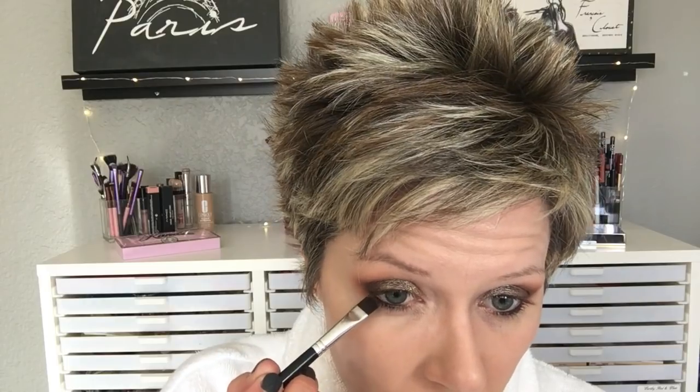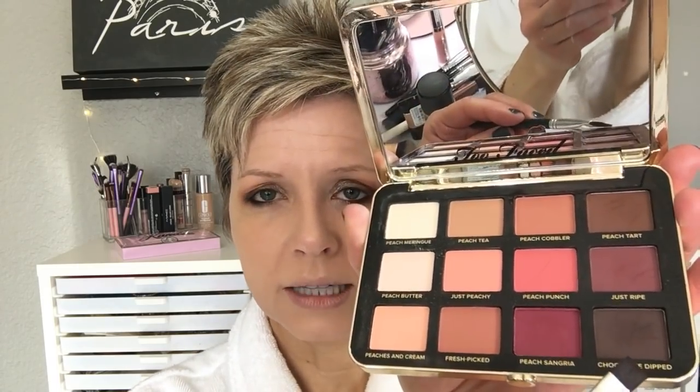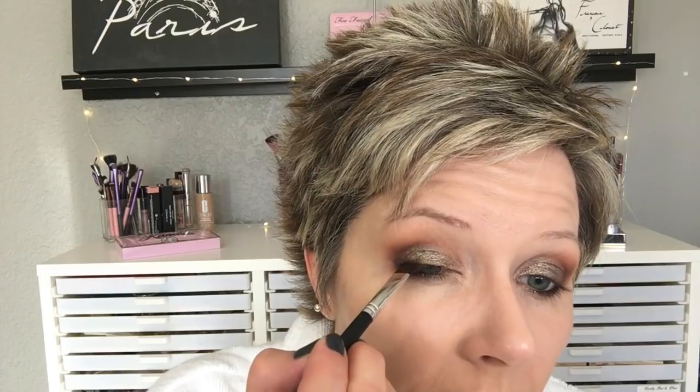Now we're going to add just a little bit of shadow underneath and on the outer corner of the upper lid. We're starting with Peach Tart on this definer brush from Bare Minerals, using it to kind of set the edge of that liner and add a little definition. Then I'm going in with Chocolate Dipped on that same brush, using it just on the outer corner of the upper lash line.